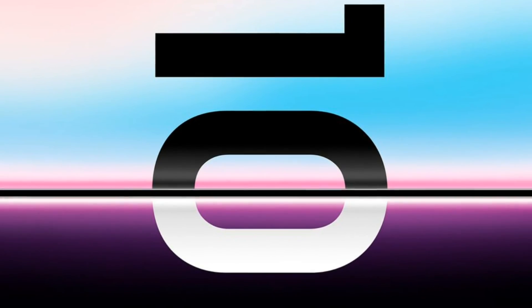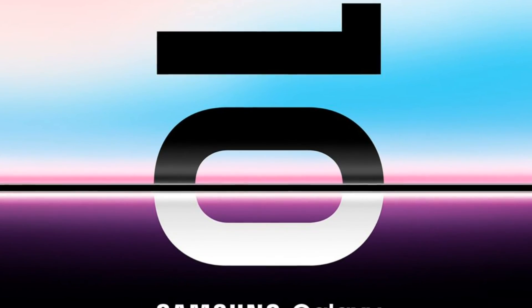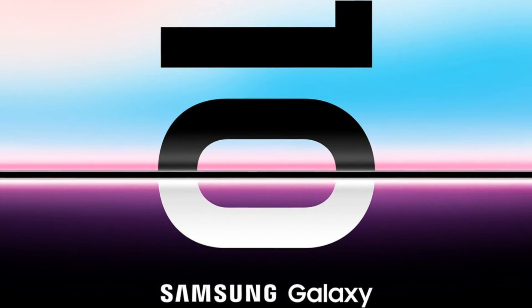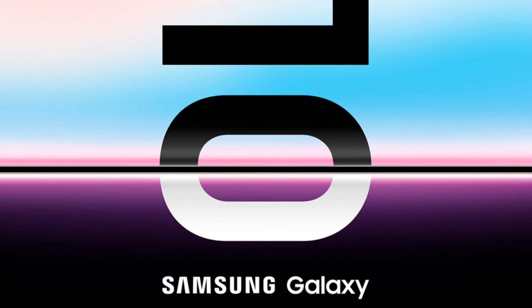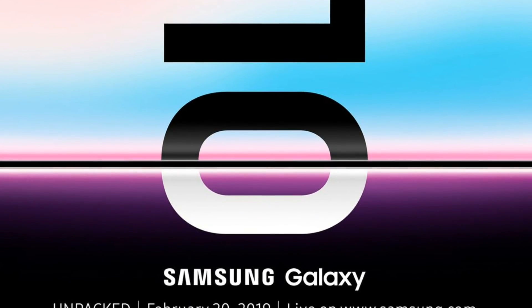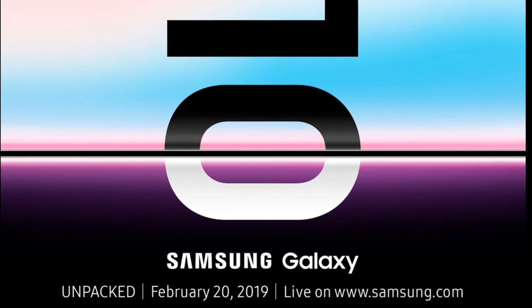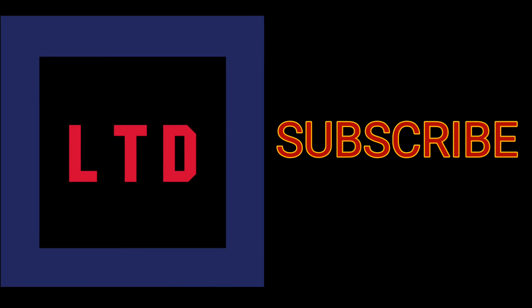This concludes my video on the overview of the Samsung Unpacked event held yesterday at San Francisco. I did not go through the specifics — I just brushed through the major points which were there in the event. Please do subscribe, share and like my videos. I will meet you soon. Have a good day.